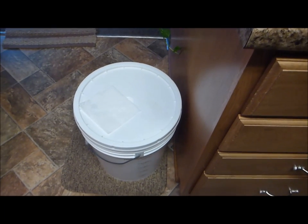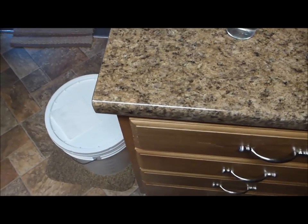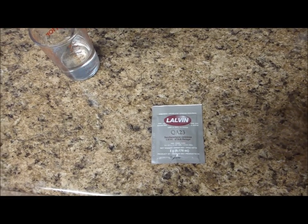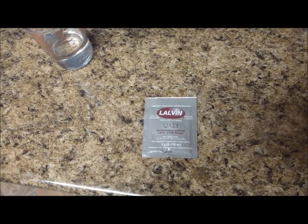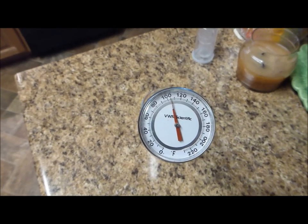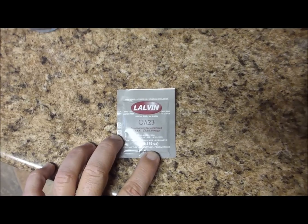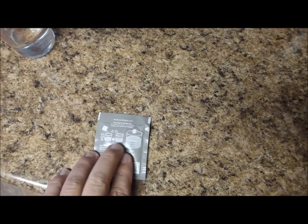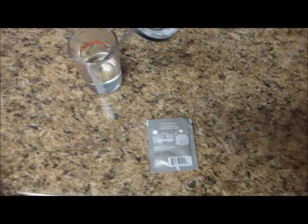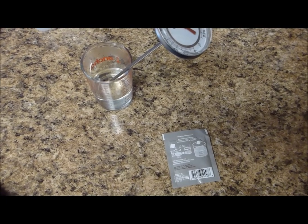The grape juice has been sitting here for about 24 hours now, so I better get some yeast in it — there should be plenty of time for the sulfites to have dissipated. Some recipes say 12 hours is long enough, but I've had trouble starting yeast in just 12 hours. I sure don't want to go more than 24 hours though — I don't want something growing in there that I don't want. I've got some water at about 105 degrees. This particular yeast, QA23, likes to be rehydrated in warm water and you're supposed to rehydrate it for 15 minutes.